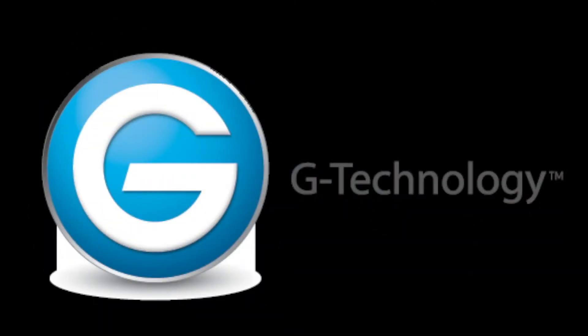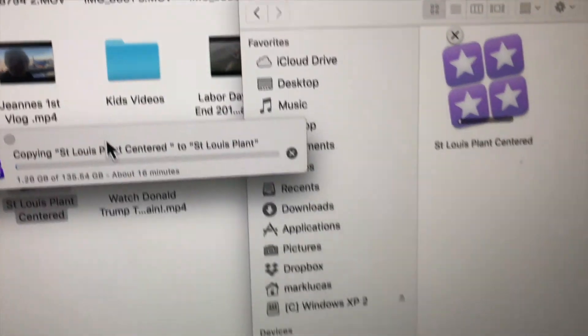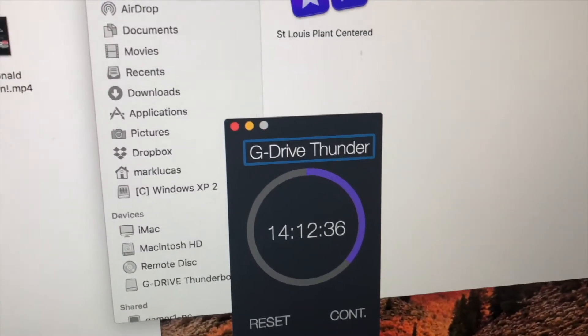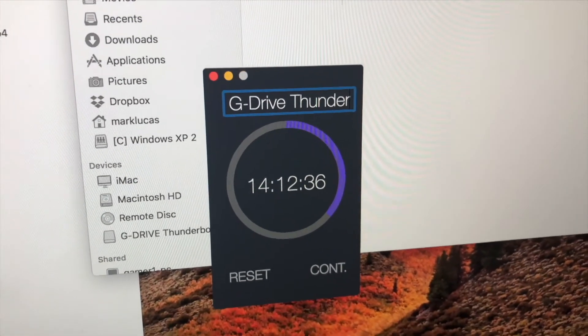Next, I tested it with my 10-terabyte G-Technology Thunderbolt 3 drive, which I just got recently. It took the same 135 gigabyte project. The computer told me it would take about 14 minutes, and it did it in 14 minutes, 12 seconds — definitely the fastest drive by at least 4 minutes.